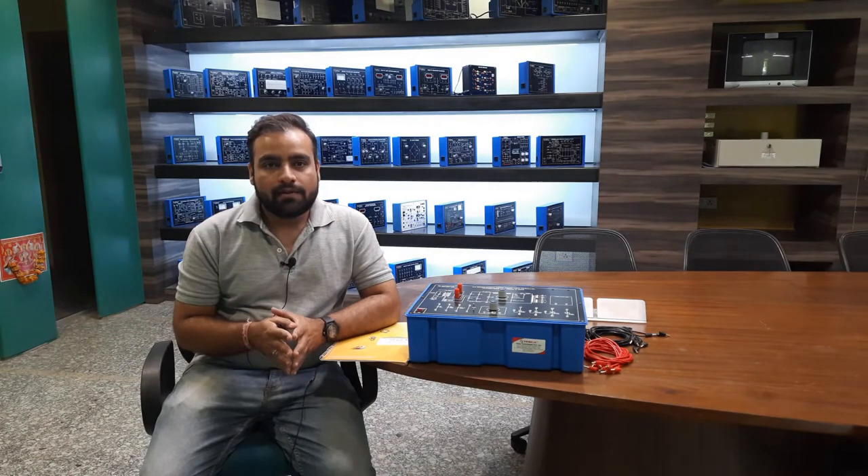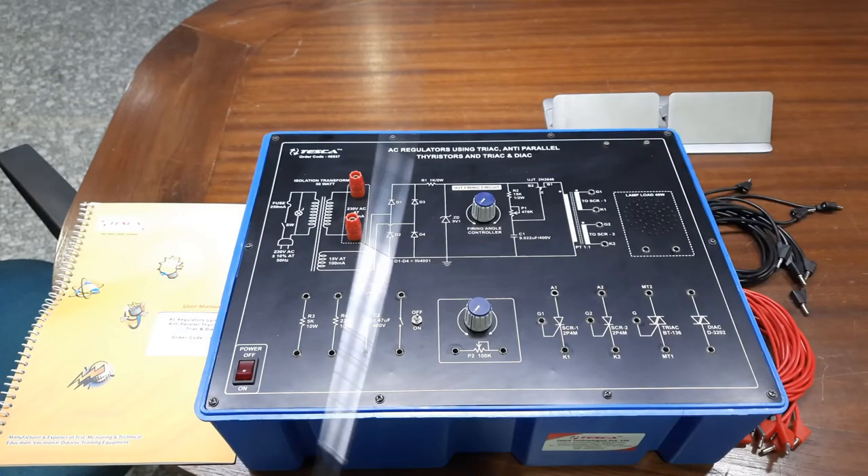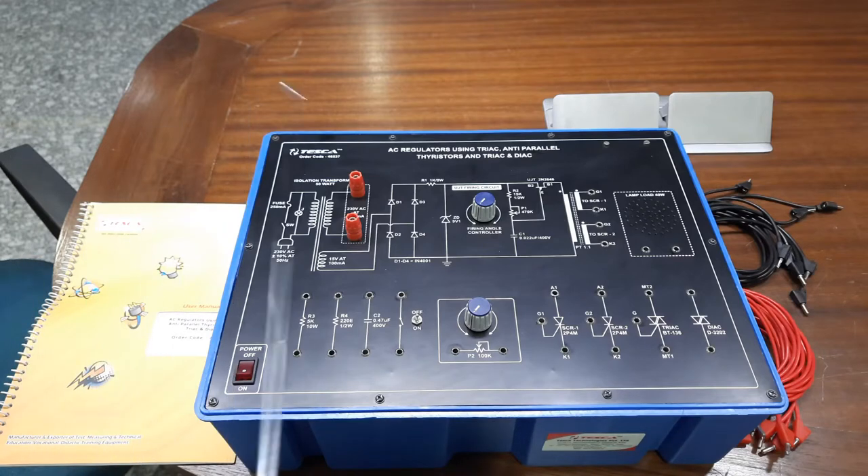Without wasting any more time, let us move on to the trainer kit. I will explain most of the parts of the kit one by one and later we will perform some experiments and observe the output waveforms according to the controlling of AC voltage. This is our trainer board — the AC regulator using TRIAC, anti-parallel thyristors, and TRIAC and DIAC. The order code is 46537.